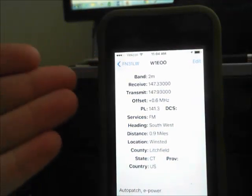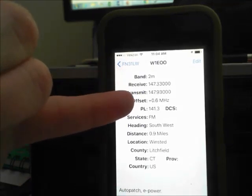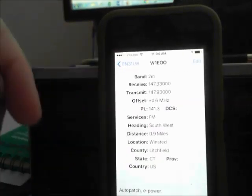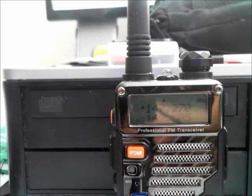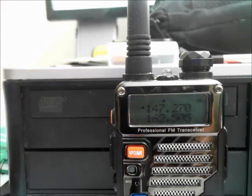I'm using the Repeater Book app on my iPhone 5. This will give me the information I need for the output frequency, the input frequency, the offset, and the PL tone — and it also has the distance and everything else. This is the repeater nearest me. I recommend when you're first programming a repeater, pick the repeater close to you, which most likely would be in range with the stock antenna.